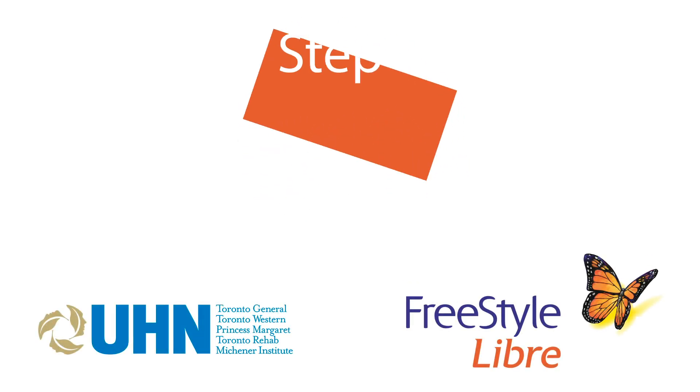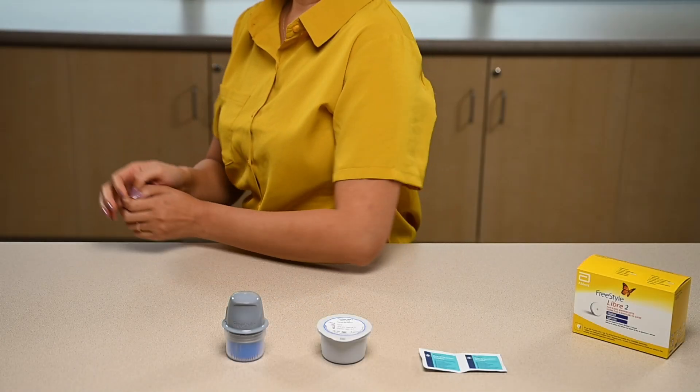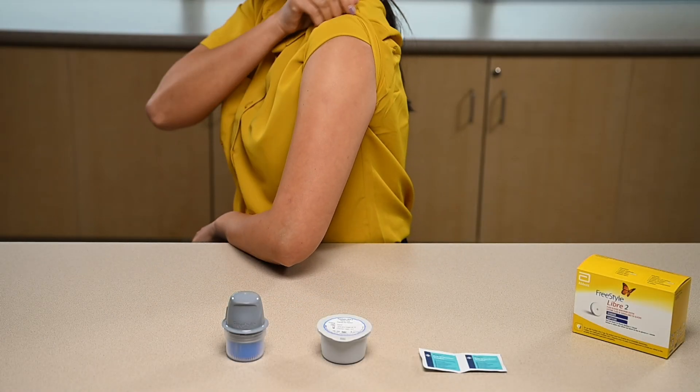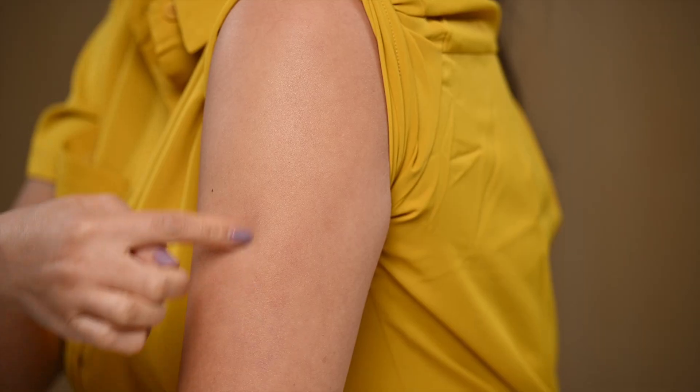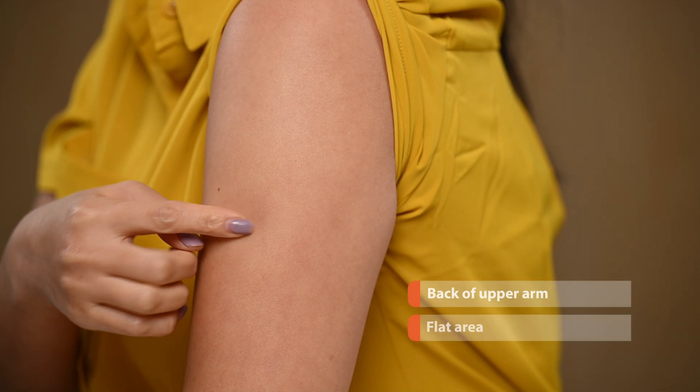Step 1: Choose a spot for the sensor and clean the area. When choosing a spot on your upper arm to put the sensor, there are a few things to consider. Choose a spot you can easily reach with your other hand so you can scan the sensor. It is best to choose an area on the back of your upper arm since it stays flat and won't bend or fold during most activities.